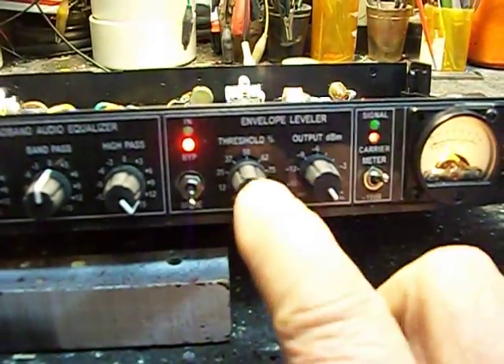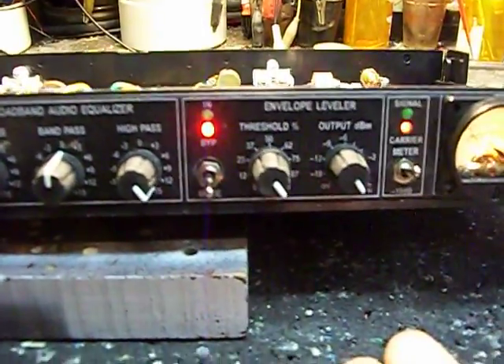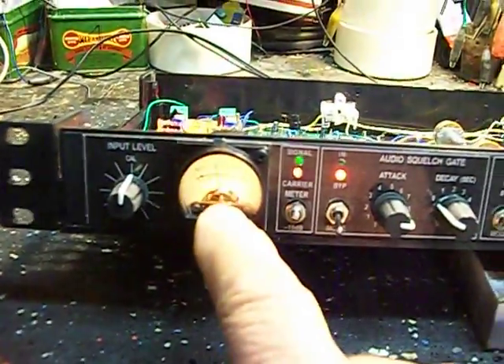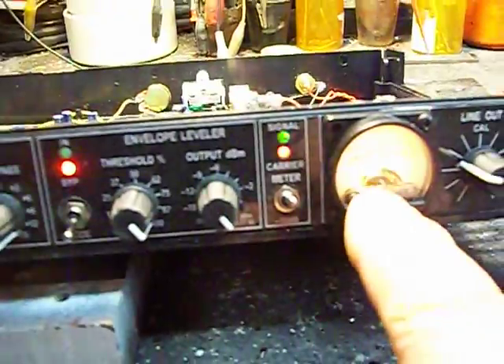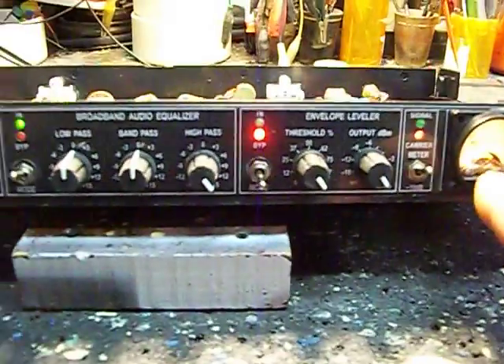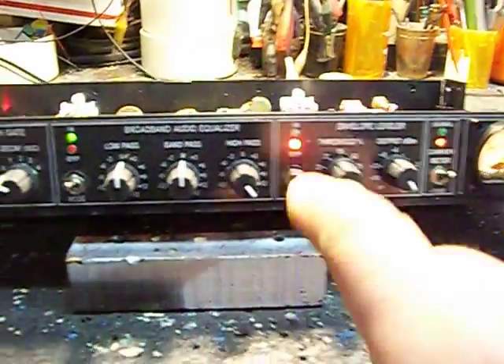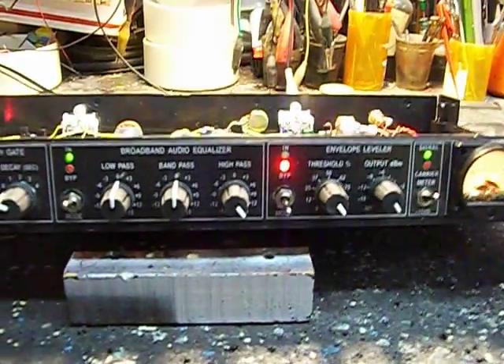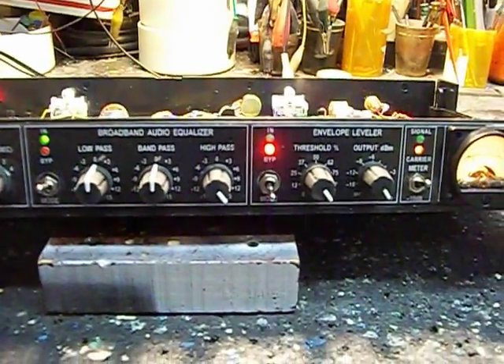And then finally a leveler, which is really a compressor. That will keep whatever is coming in down to 0 dB on the output, so you're always at 0.8 volts out when this is engaged. That's adjustable, but you need a place to start, so that's where it starts.